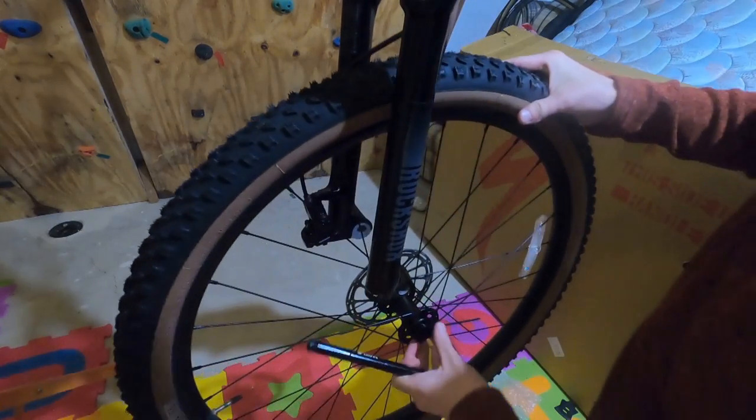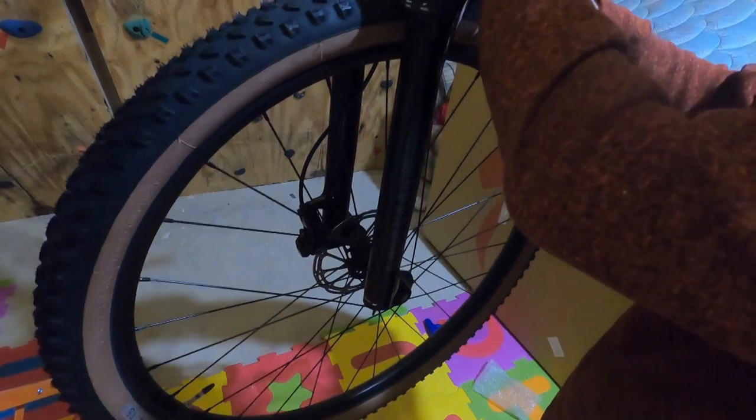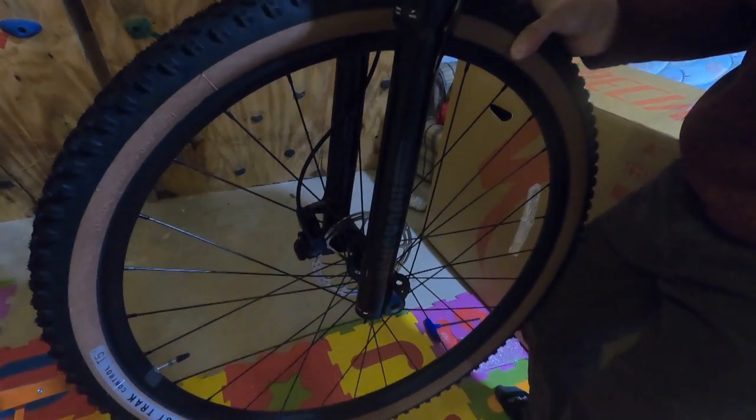I know I'm putting my front tire on backwards, but it came out of the box like this, and I'm going to be installing tubeless on it after this video anyway. So just ignore that it's on backwards.